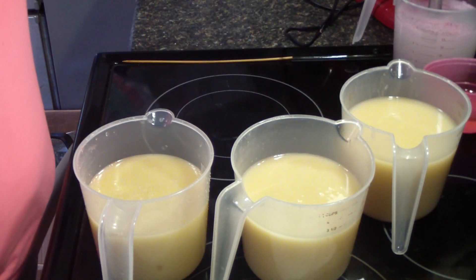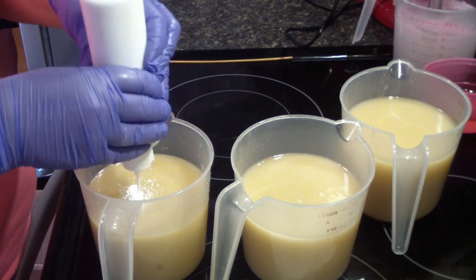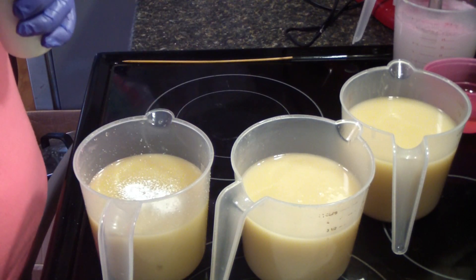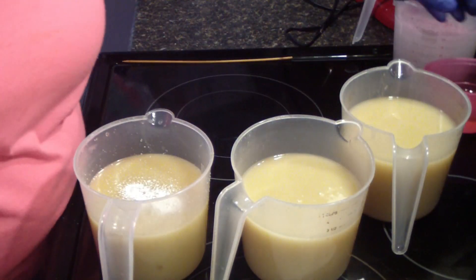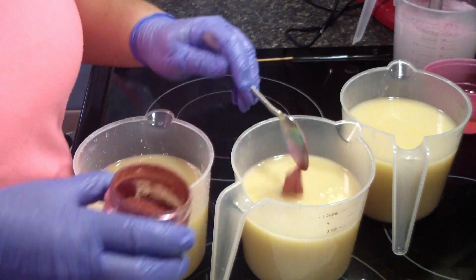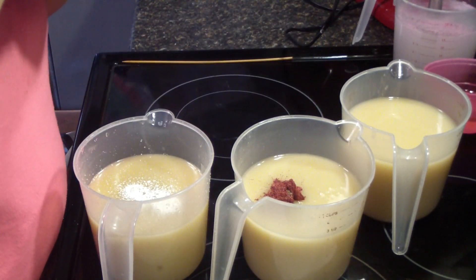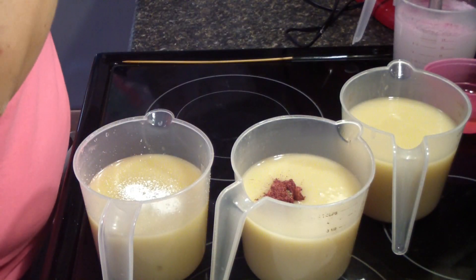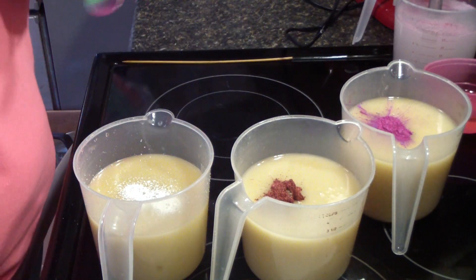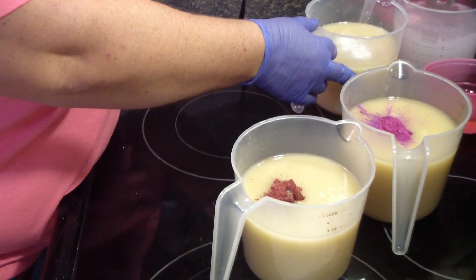I'm nearly out of white, I believe — probably just enough for this. Deep rose is one of my favorite colors. And rosebud — that pinky purple color. I'll put it in for what won't bleed a lot. Give these a blend and we'll add our fragrance.